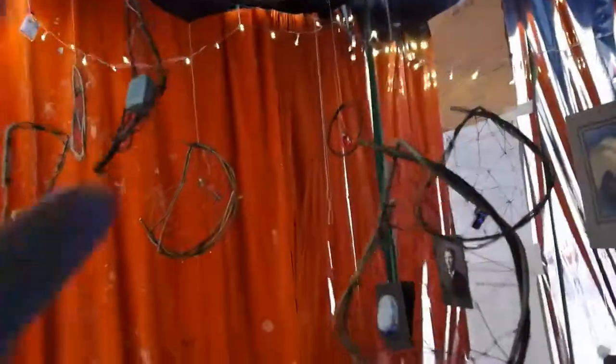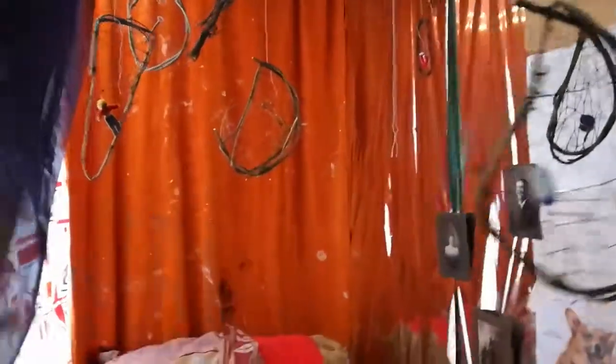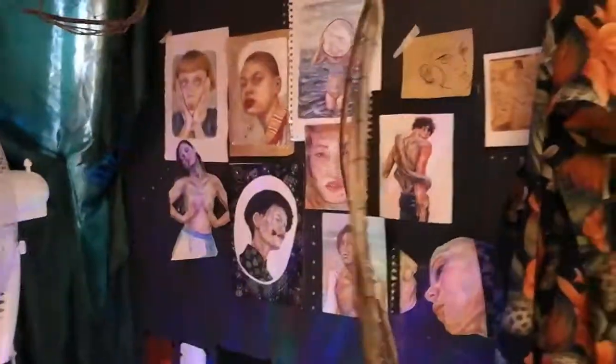I reused a bunch of these Dreamcatcher things that I made for another project last year. I just thought it might make it a little more homey — traveling circus kind of thing, sort of stuff that people might put up to make their dressing room a little more their own.